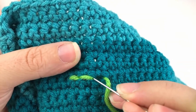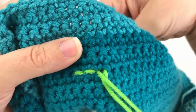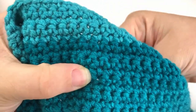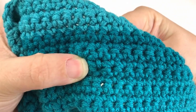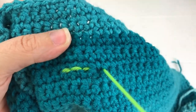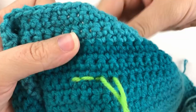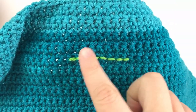Go back to the previous stitch and use the exact same hole. Then just repeat this: move forward one stitch and then go back to the stitch before it to create a nice solid line. Here's what it looks like with a few more stitches done.